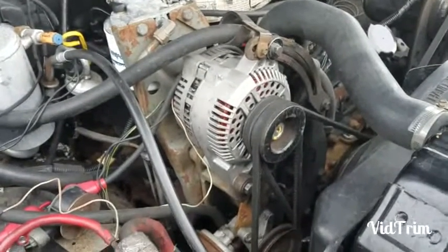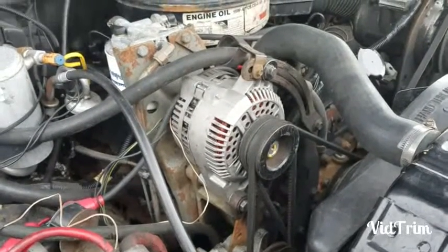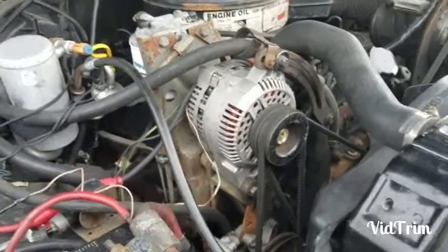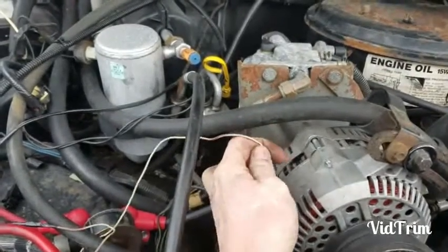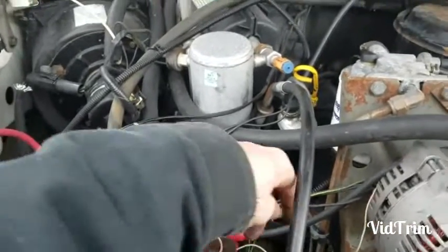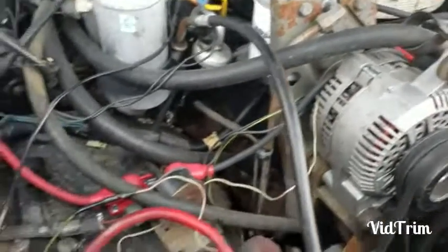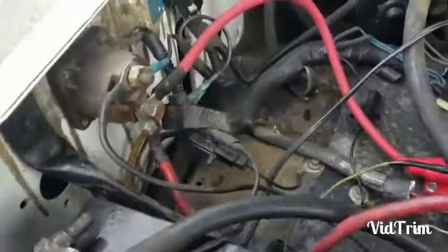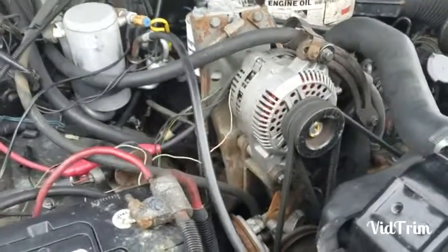There's the 93 Ford Taurus 3G alternator with the 7.3 IDI pulley, all put in this 89 7.3 IDI truck. The way I showed you to wire it, you only need this wire, which comes down here to the cut harness, and then the 4-gauge charge wire with the 175-amp mega fuse up to your solenoid. So it's basically a two-wire hookup — that's all this job is.